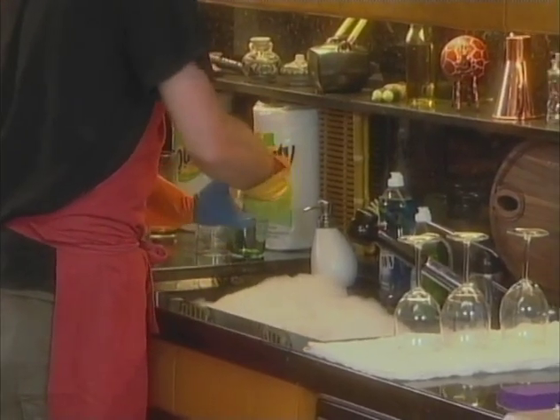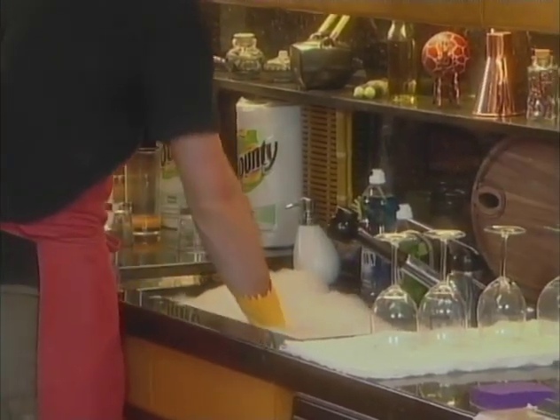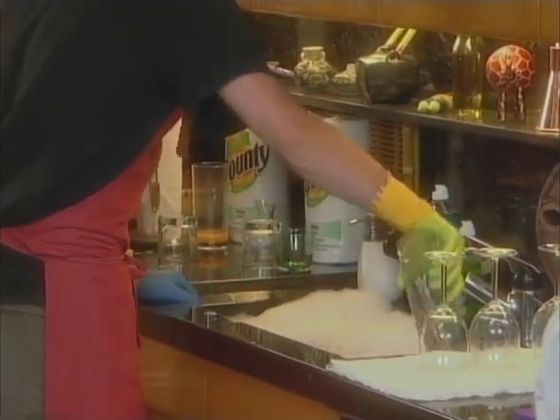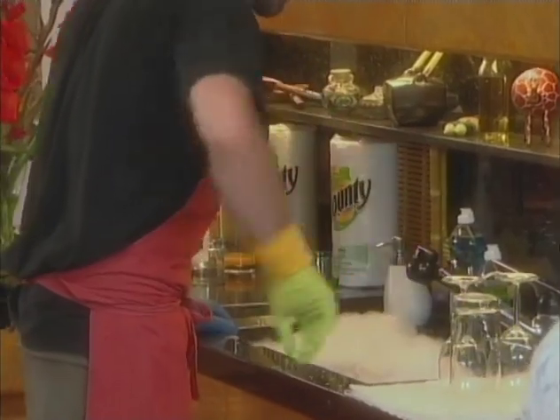Sometimes there's a stain that just won't come out of the glass. You just gotta hit it real quick with the sponge to break it up. Dip it again, rinse it off, and you're all done. Now that's a good tip for your next dinner party.